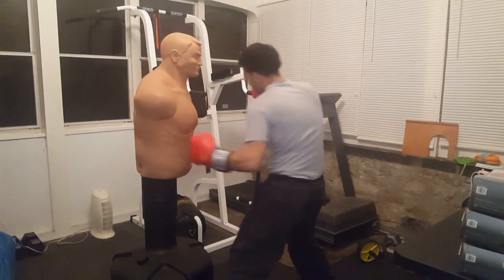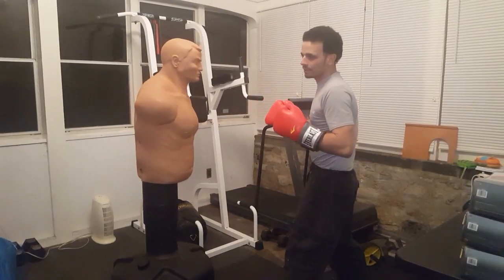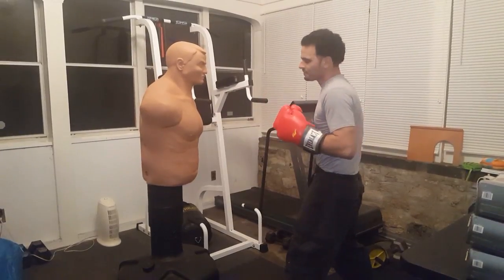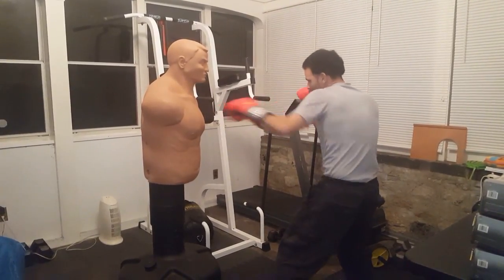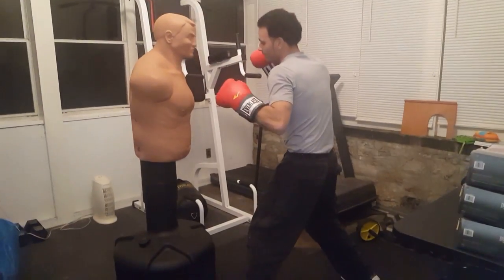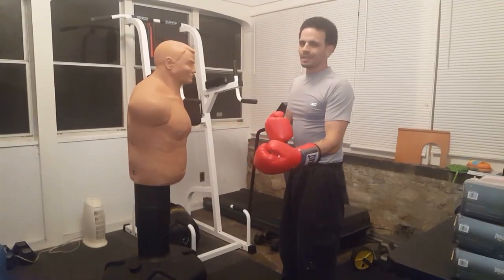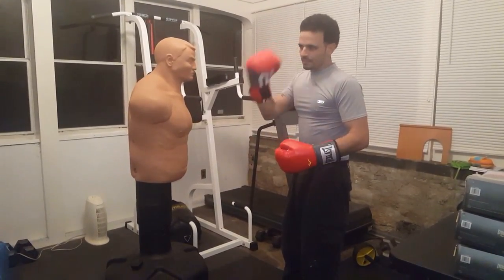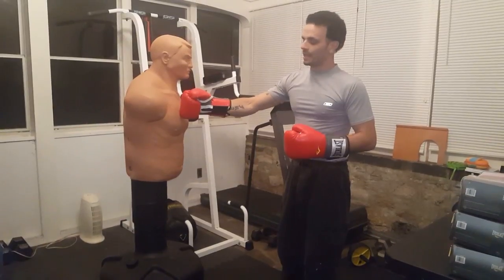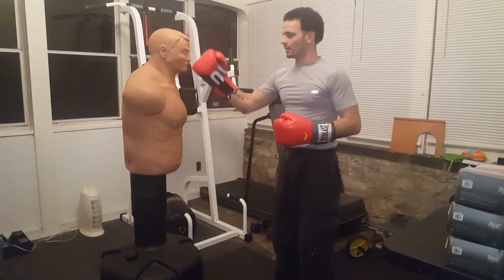Once you get that first slip you know to dig into those ribs — either with a body hook or a shovel hook coming up into the ribs. When jabbing an opponent with good head movement, we go to the body. If he's good at protecting the body, bringing elbows in, I can target his chest or turn into his shoulder to get him off balance and come with the right hand. There's a lot of cool stuff to work on with the Century Bob that we really can't do with the heavy bag.